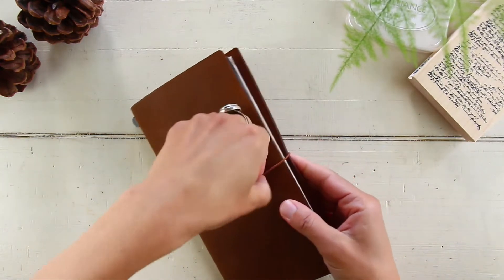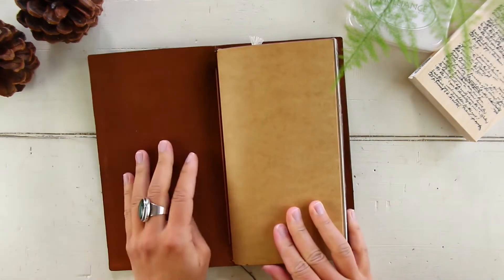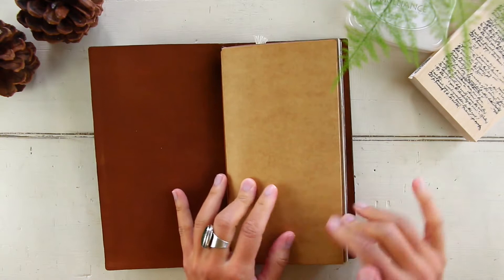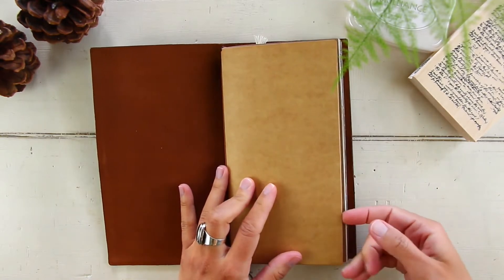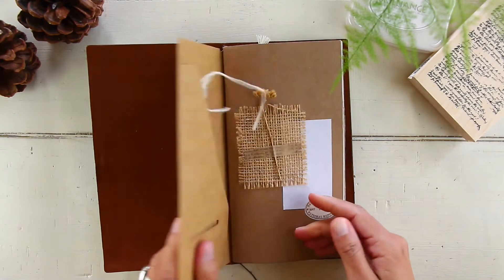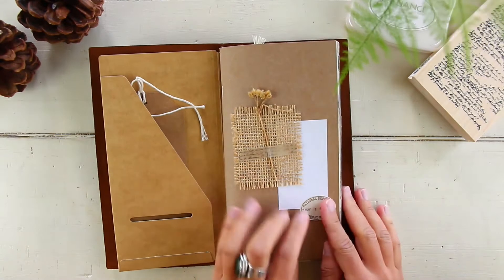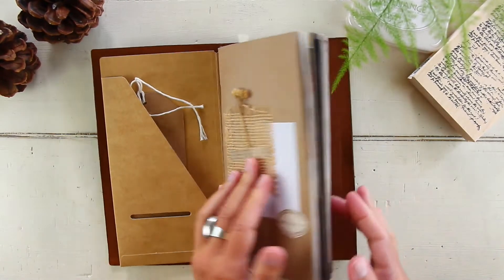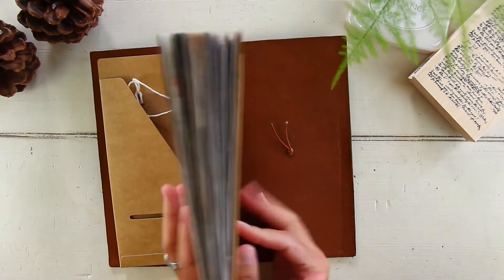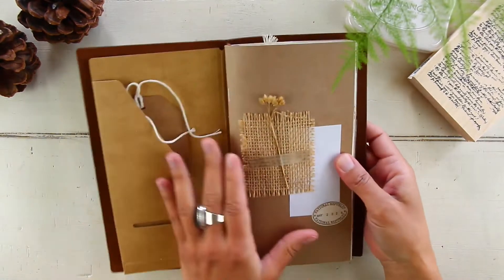Let me go ahead and open this up. The first thing that you see when you open my traveler's notebook is this craft paper folder — I got this one from Traveler's Company. I still have it to decorate but I haven't decided yet how I'm going to do that, so that's why it's still blank. Let me open this up and here it is — this is my main insert, and as you can see it's very chunky.